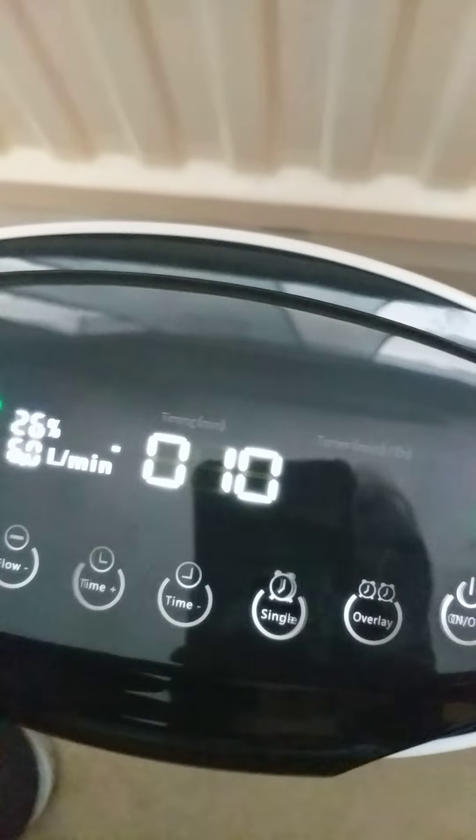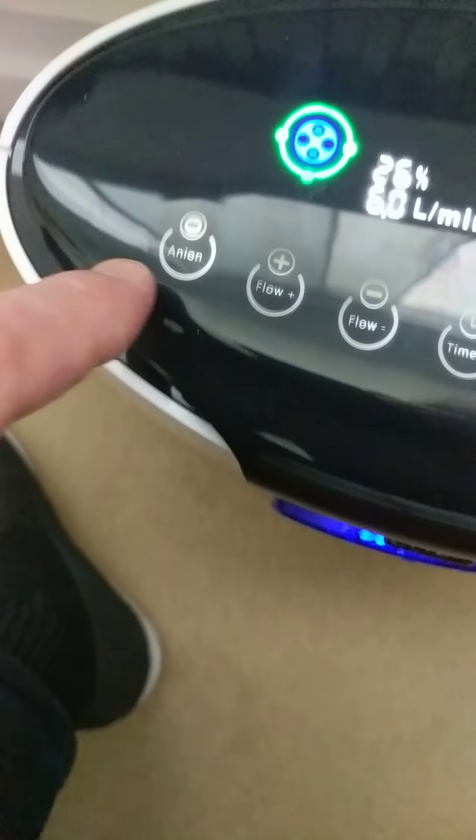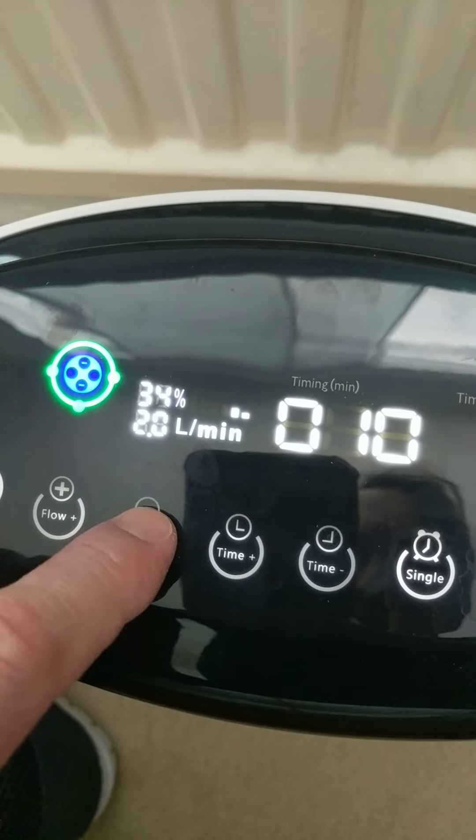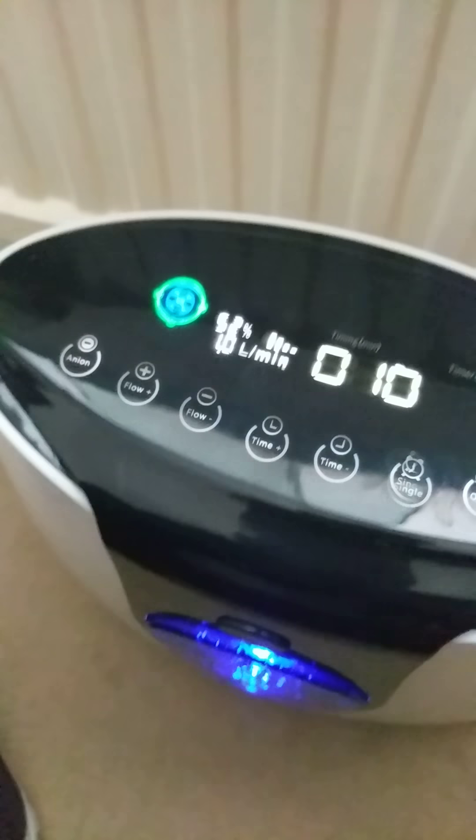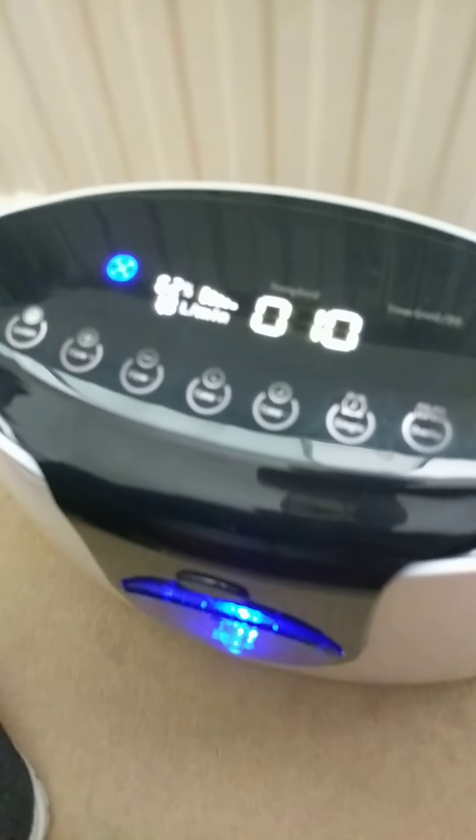So there we go. Let's put it back down to one litre. Very brief review — hope it's useful. Thank you.